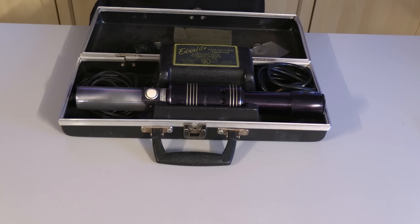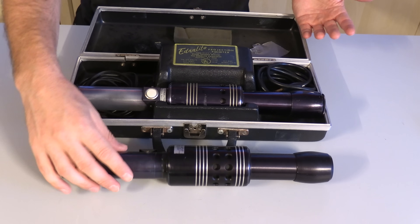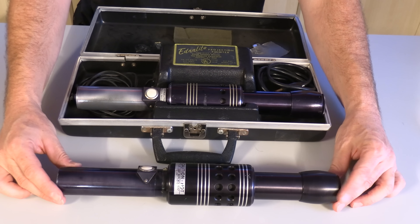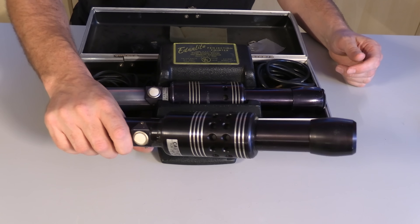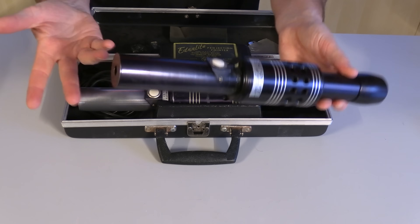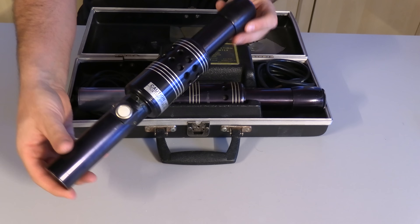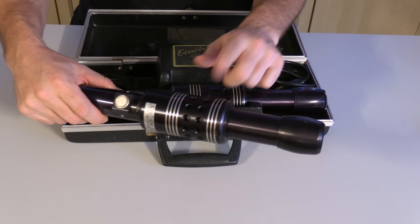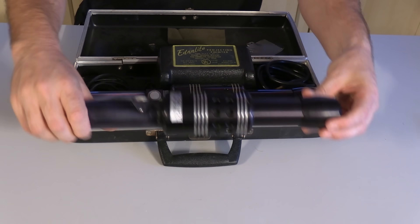My $5 investment actually got me two of these, although the second one is just the hand unit. It is missing the cords, it's missing the power supply, it's missing the case — it's basically just the lightsaber. Still kind of cool, and it's nice to have spare parts for this, although I honestly don't think I would use this enough to need spare parts. I do have some ideas for what to use this second one for — we might get to that in a future video.